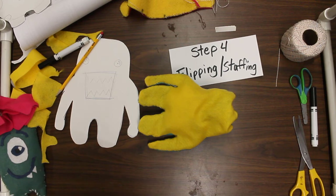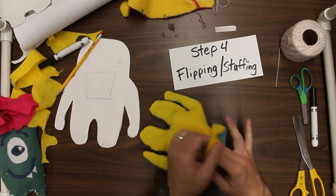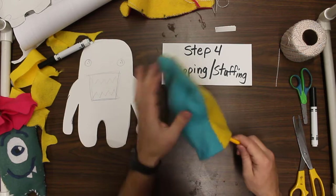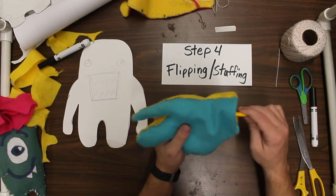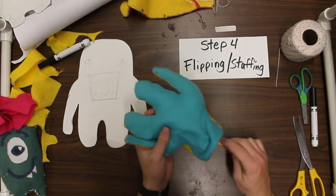This is where it starts to get fun. It does take quite a bit to put in there. So maybe I can take a pencil — eraser end — and just kind of push it down the legs and arms, like stuffing a turkey.